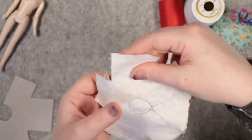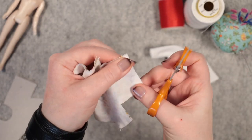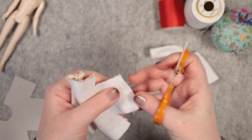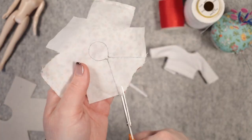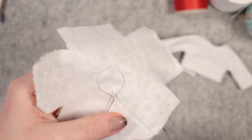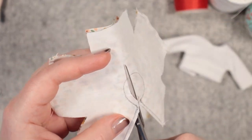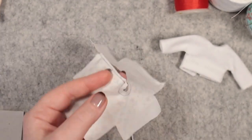Here my seams are sewn and now I'll cut away the excess seam allowance at each cuff. I'm cutting them roughly in half to minimise bulk. Next, I cut away the excess here, being careful not to cut any stitches. Cut out the neck hole, then cut small slits into the seam allowance to ease the fabric.